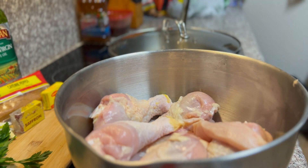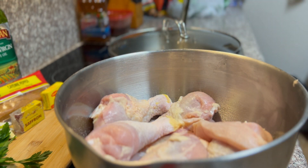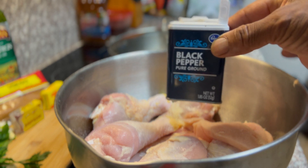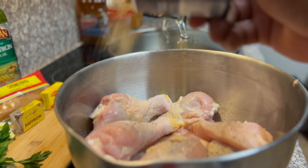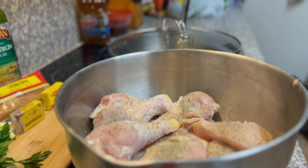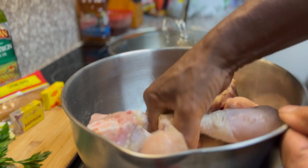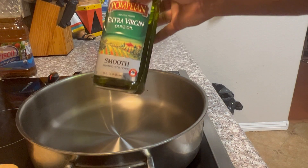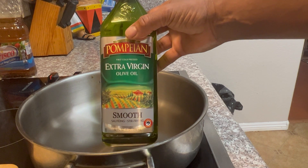We're gonna start with a few basic ingredients: some salt, and then we're gonna add some black pepper. I like to use a lot of black pepper — I love black pepper, it's spicy. Then you want to massage your salt and pepper into the chicken.